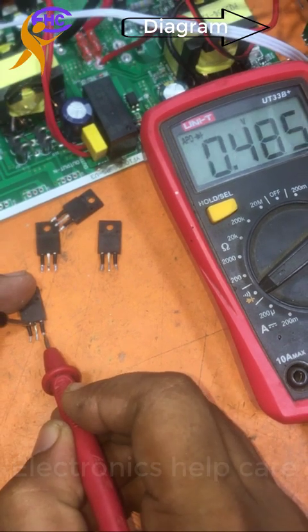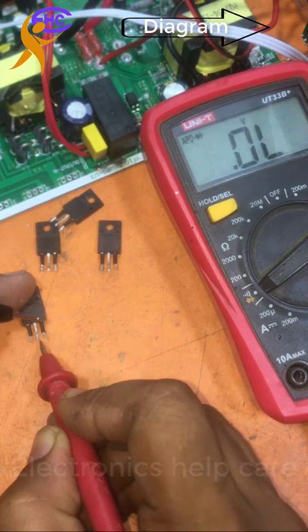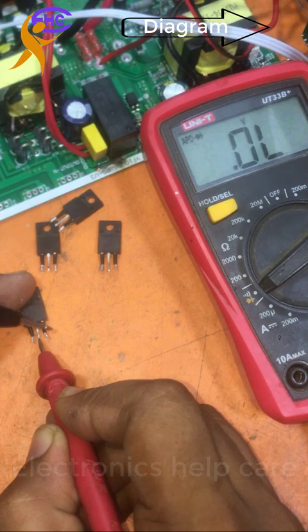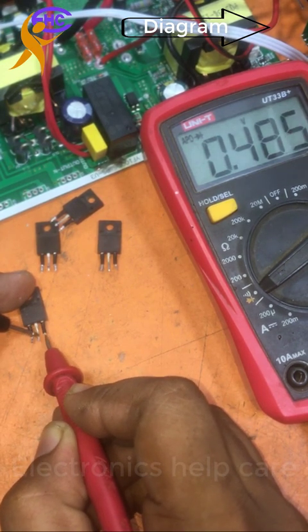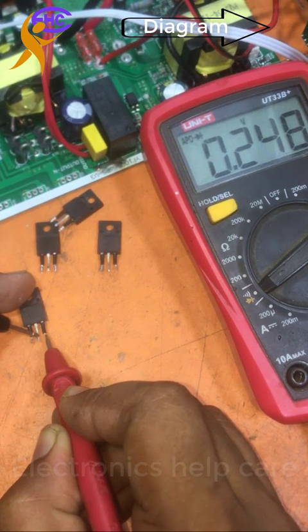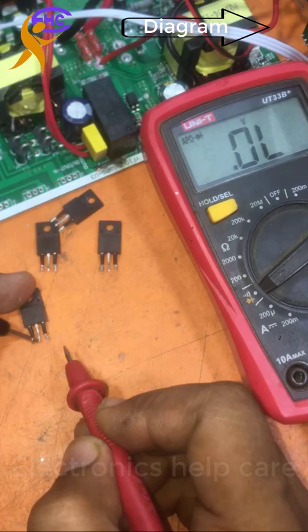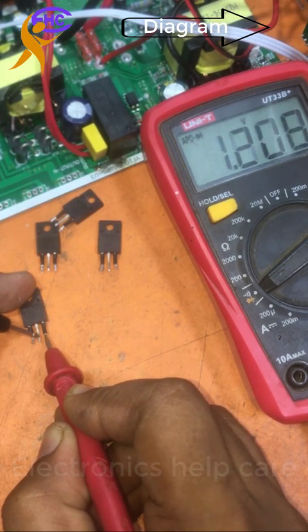It's showing 484 ohms. When I change probes, nothing is showing — that means it's okay. When I touch the gate with the positive probe, the ohms go to half. Then if I discharge with the gate and drain, the ohms go back to full. That means the MOSFET is working well.